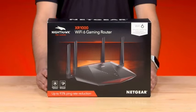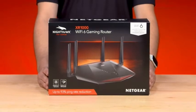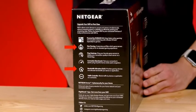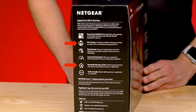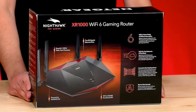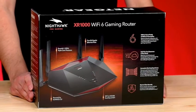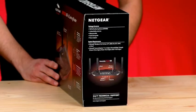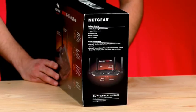The box shows you all of the new and key features of the XR-1000 that deliver an optimized gaming experience, including geofencing and bandwidth allocation. The back and sides of the box explain more about Wi-Fi 6, Duma OS, and Netgear Armor, which keeps your network safe as you game, stream, and more.